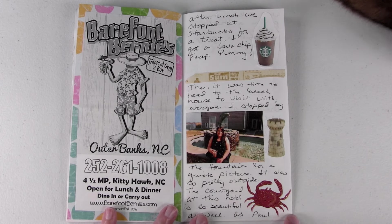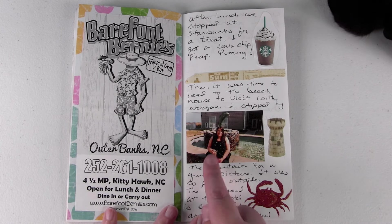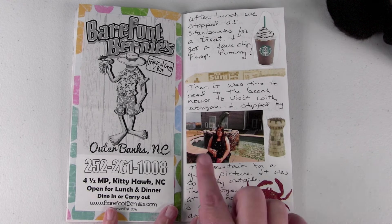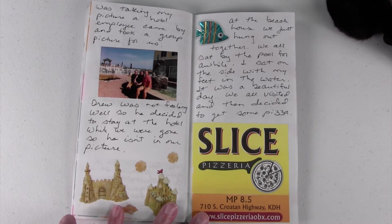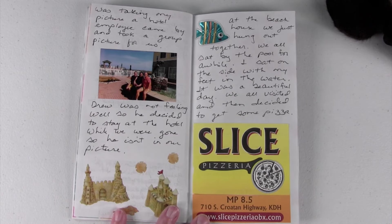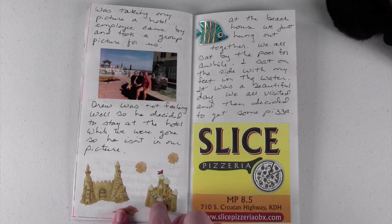Then we were getting ready to head back over to the beach house. Here's a picture of me at our hotel out in front of the fountain — they have a really pretty fountain. While we were waiting, a hotel employee walked by and said everybody get in the picture, so he took a picture of all of us by the fountain, which was really nice. Then I have more stickers here.